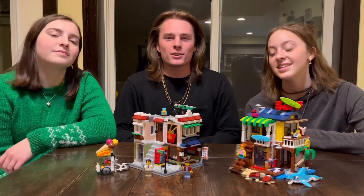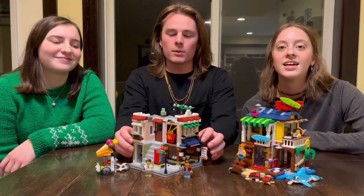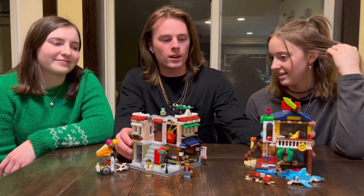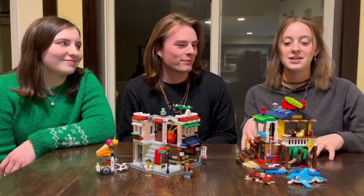Here are the sets completed. Sorry for the noise — we're upstairs in the living room and we have people over. We'll give you guys some glory shots in a second. But what are your opinions on the set, Faith?